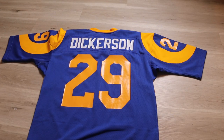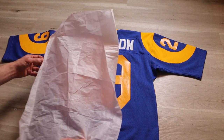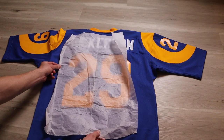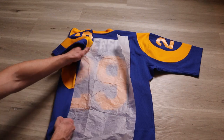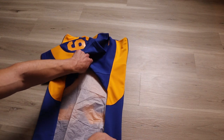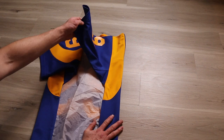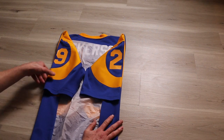Quick recap: back of the jersey facing up. Only if you have heat-pressed vinyl or silkscreen numbers, place a piece of acid-free tissue paper. Take one side of the jersey and fold it to the edge of the numbers. Take the other side and fold it to the edge of the numbers. Take the sleeve and fold it down. Take the other sleeve and fold it down so the numbers are not creased.